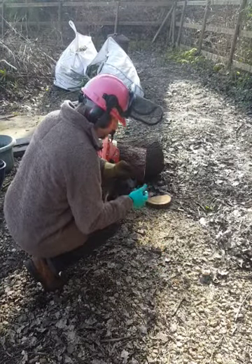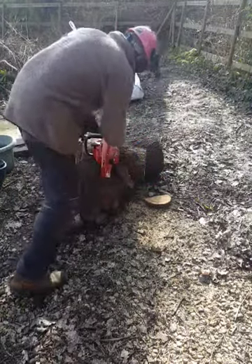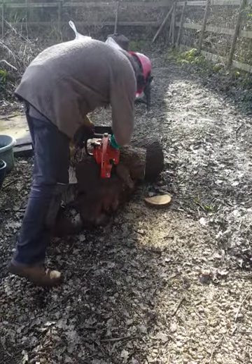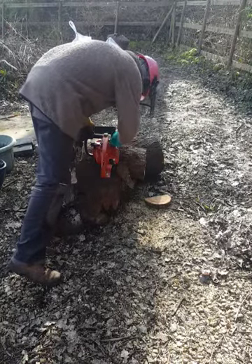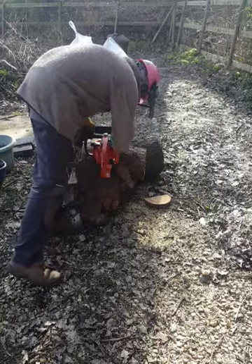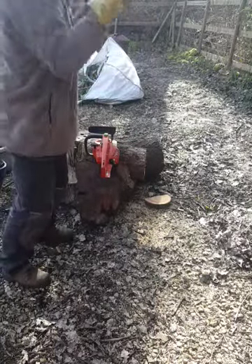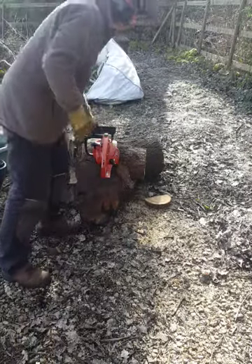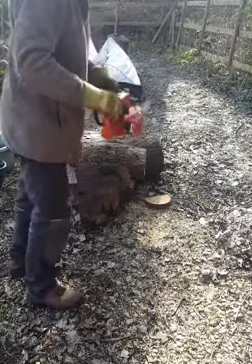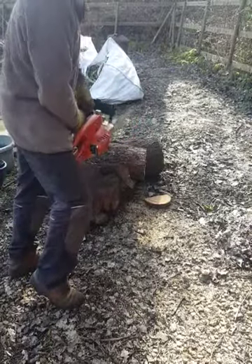That is the oil adjusting screw, so we'd better put that back in. There we go, warts and all. I don't know the last time this saw was used but I get the impression it's been a long time ago. And now today.